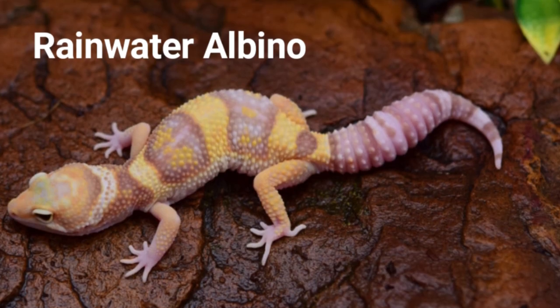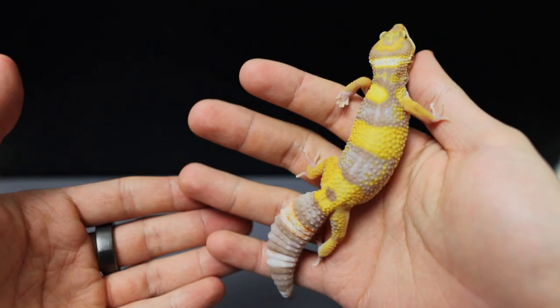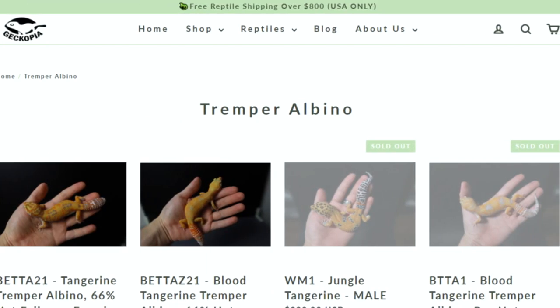Over two years of working with Tremper albino projects, I've seen brighter geckos and geckos with darker coloration. Just because example images show Bell and Rainwater with darker patterns doesn't mean Tremper won't have those dark patterns — I do have Tremper albinos that look dark like the Bell or Rainwater examples. Overall, they're super easy to raise and you'll find them readily available in the market.